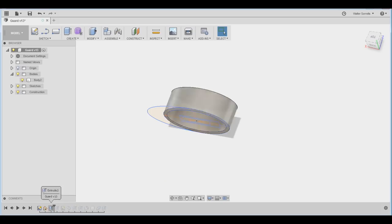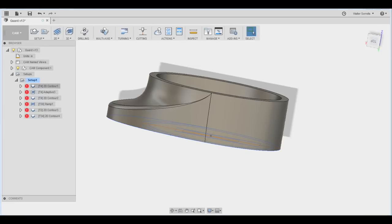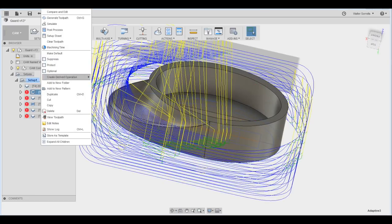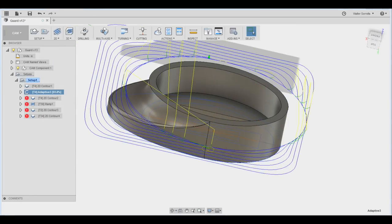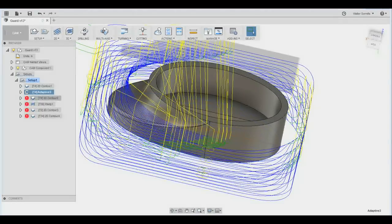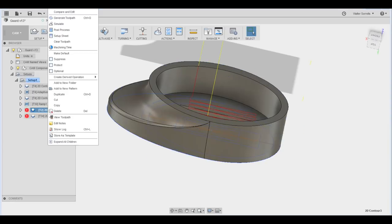I designed the guard in a CAD-CAM program called Fusion 360. For a small and relatively simple fitting, the tool paths are fairly complicated because of the curvy nature of the design. I won't go too deeply into the design and the CNC side of this thing, but suffice it to say that the design and generation of the CAM tool paths took about a day and a half. Anybody who thinks CNC milling is just a matter of bolting something to a machine and hitting a big green button has not looked into the subject too carefully — it's very, very time-consuming work.